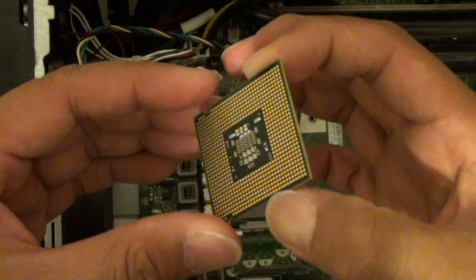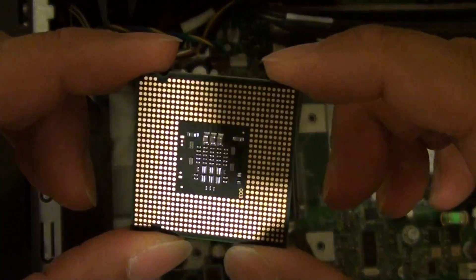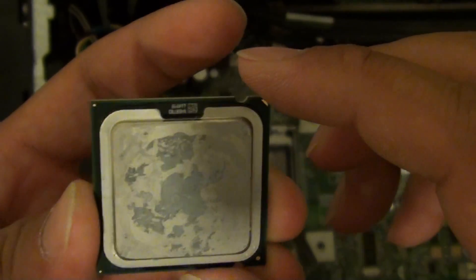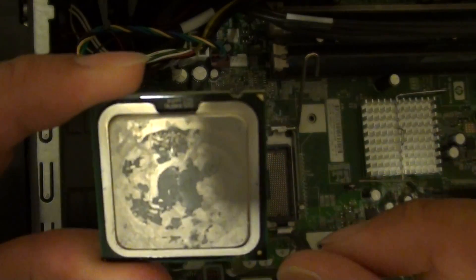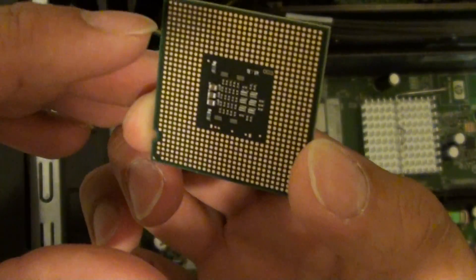We have successfully removed this Intel Core 2 CPU. This is what it looks like, and this is the top part. Now to insert it back into the slot, make sure that you align all the pins correctly, because if you don't align the pins correctly, you can basically damage the pins.